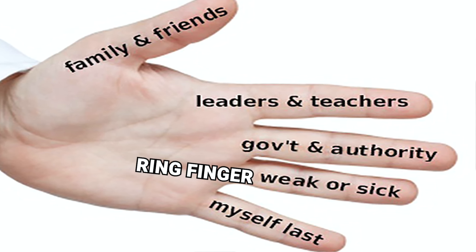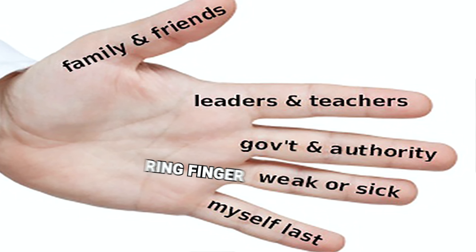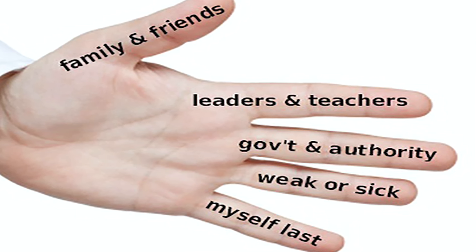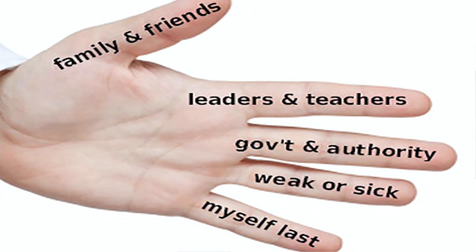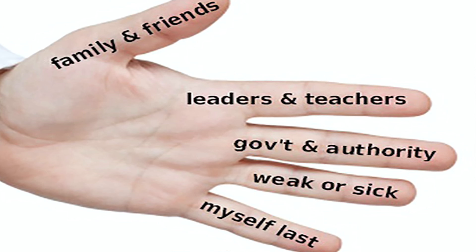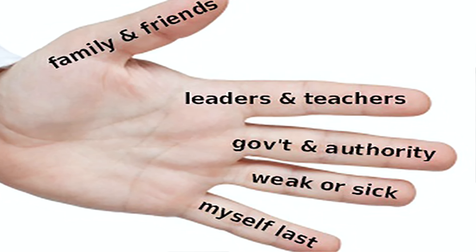The Ring Finger: The ring finger is the weakest finger. So, pray for the weakest and most vulnerable in your community. This includes the weak, sick, impoverished, and distraught.